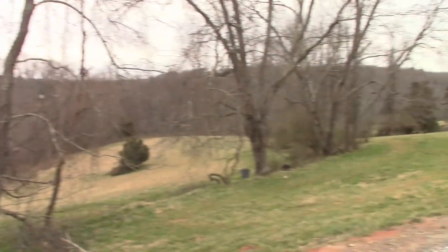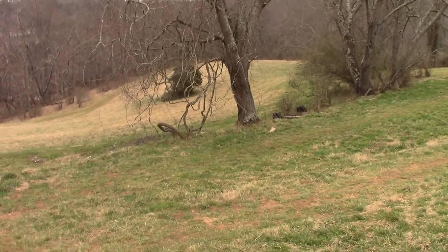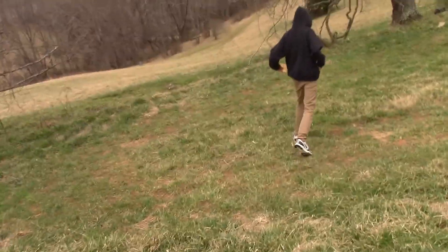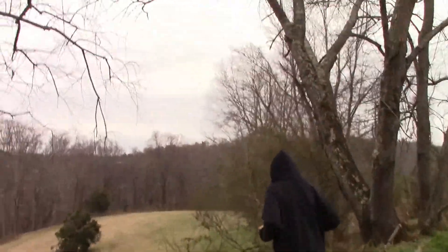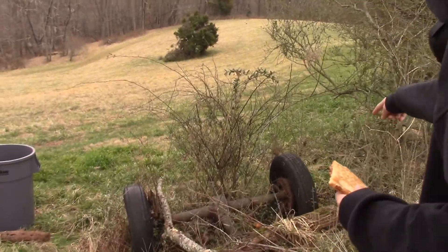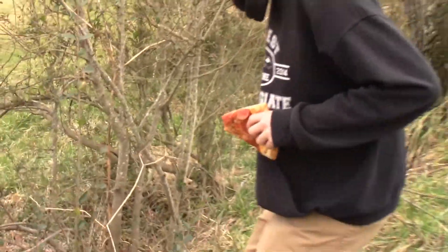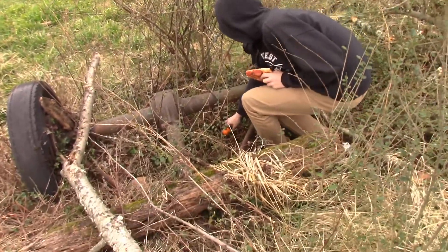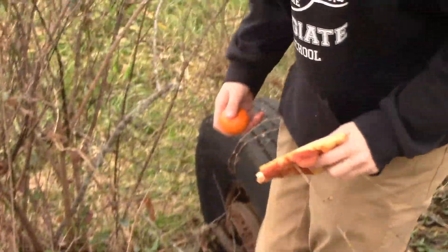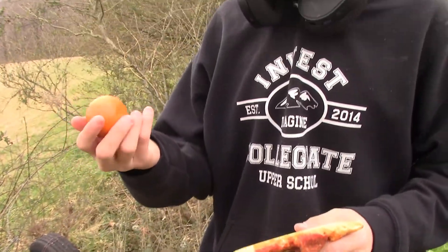I just noticed that — let's go check this out. There's a trash can and tires. There's an orange down here too, look, hold up. It's kind of squishy, it looks all right.